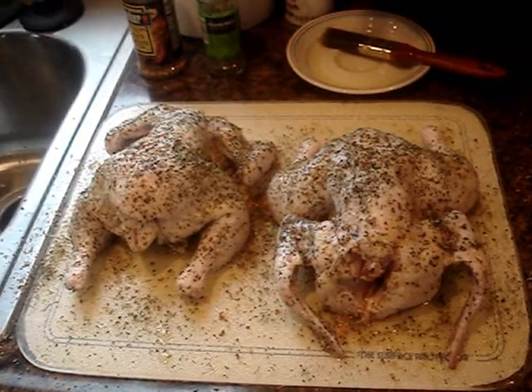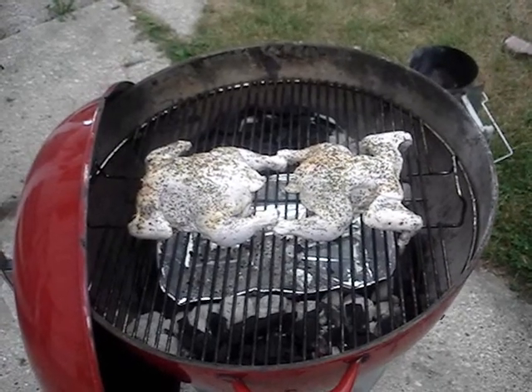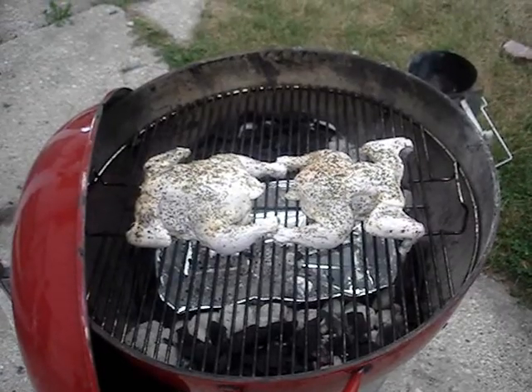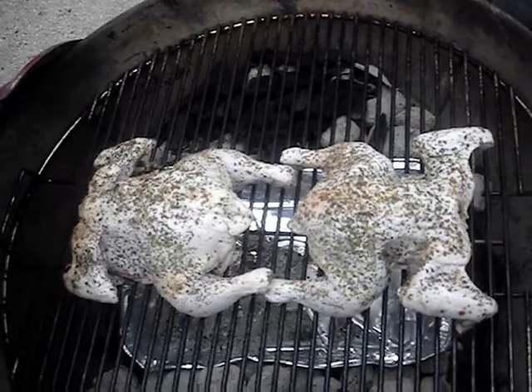Now they're ready for the grill, so let's go outside. I have to make a correction — they were hens, not chickens. I put them on the grill grate and I'm going to leave them here for an hour.